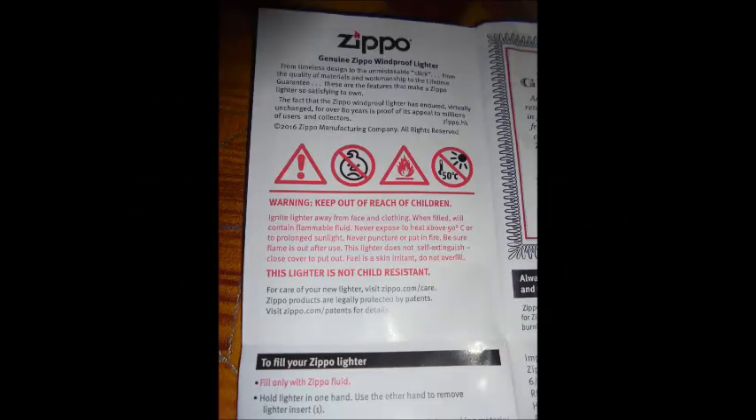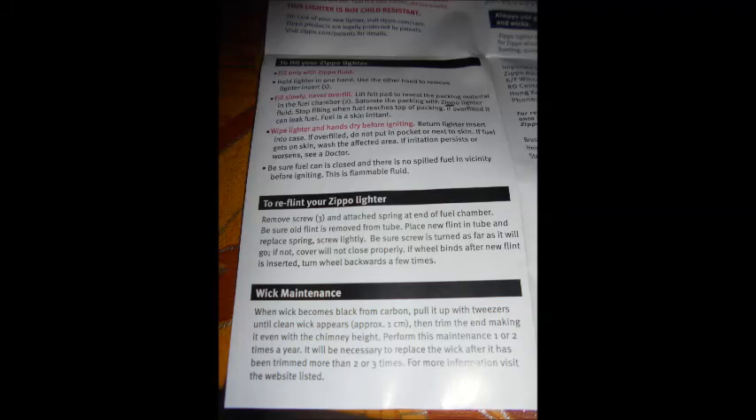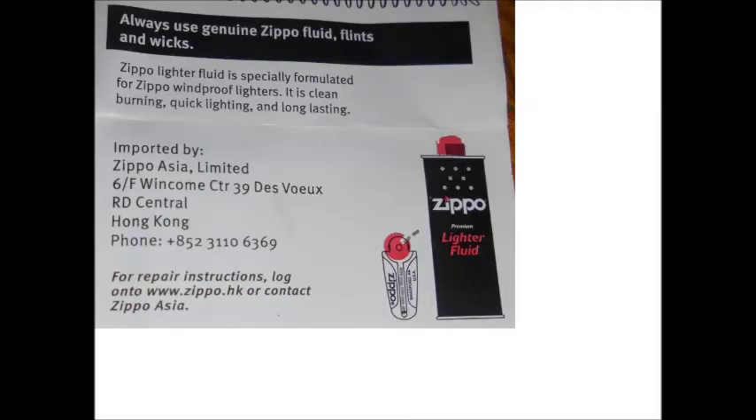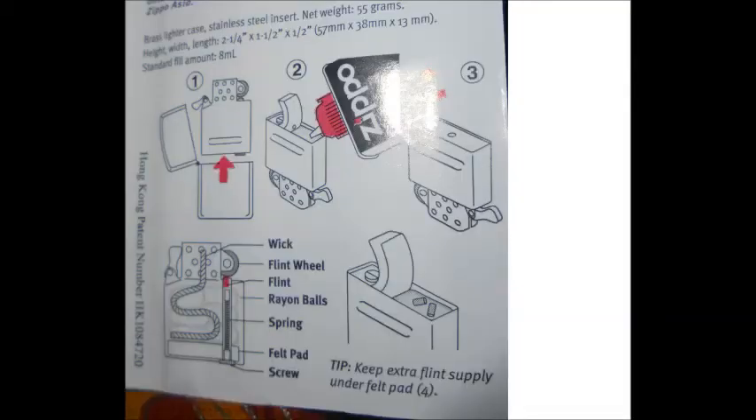When I buy an item I like to read the instruction manual, and the instruction manual here is very small, so I had to use a magnifying glass to properly read it — maybe I'm getting old. On one side you have the instructions in English, and on the other side in Chinese.